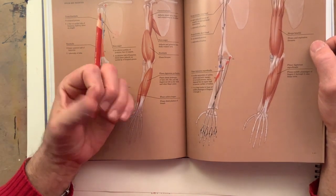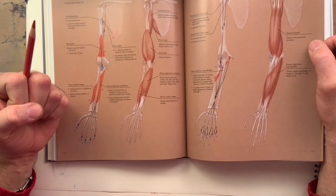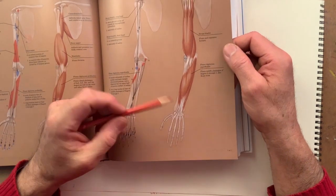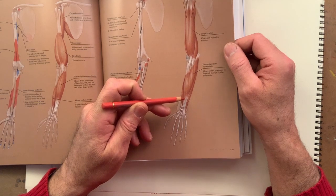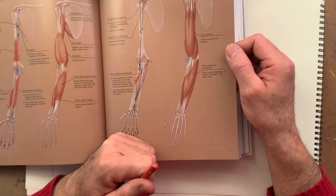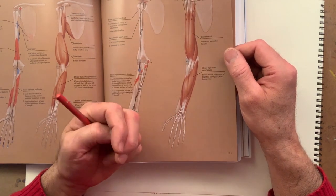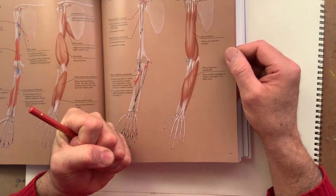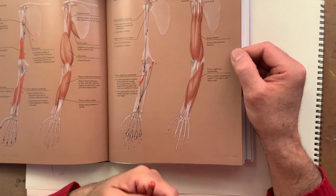Think about this: the thumb has to be very mobile, so it needs to be independent — it needs to have its own specific muscle. The same applies to the superficial flexor: it starts as one big chunky muscle, and then at the end you have four tendons stemming out from it. These tendons tend to overlap and intertwine as they get to the hand. The muscle that flexes the hand has to be really strong — you've got to hold onto that branch and hold it, or the panther will eat you.